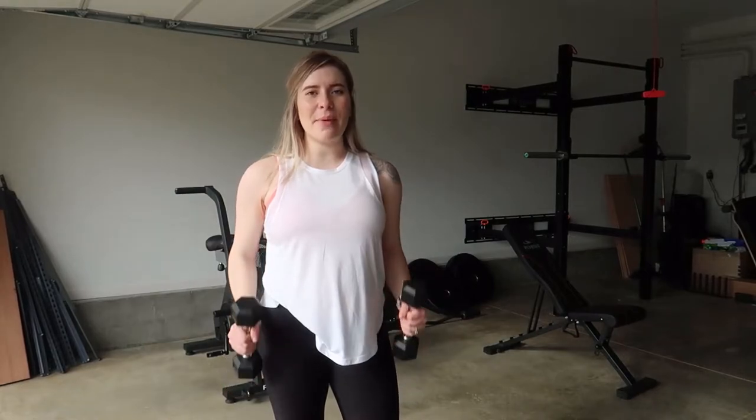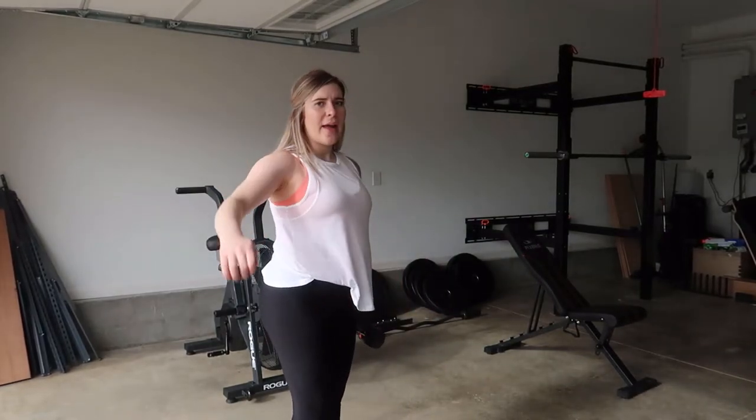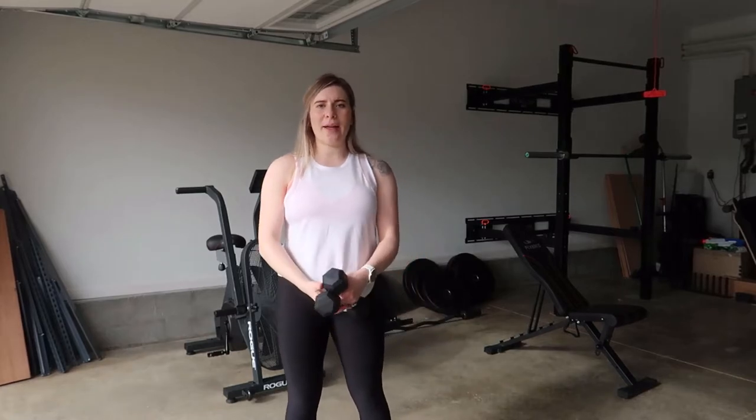Welcome back to my YouTube channel. Today I'm going to be showing you how you can do a lateral raise with dumbbells. Go ahead and grab your dumbbells. You're going to keep a slight bend in your elbow, bringing your arm parallel to the floor and bringing it slowly back down.